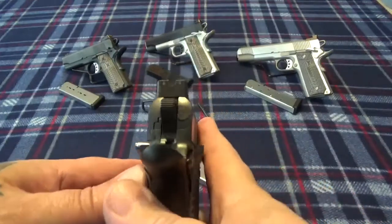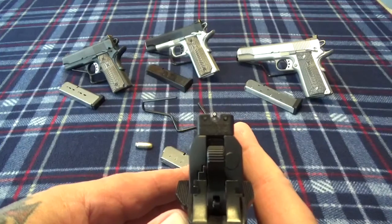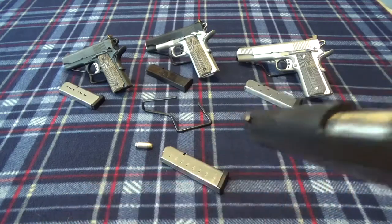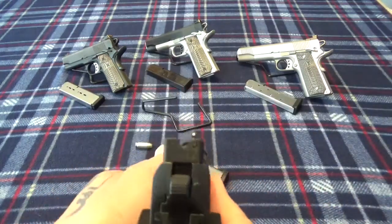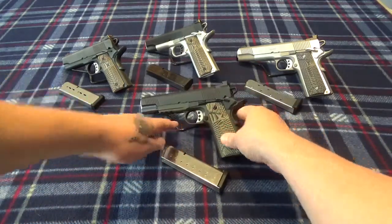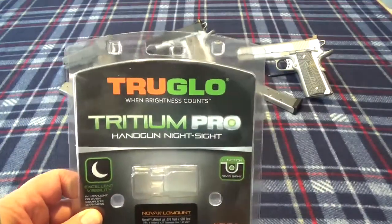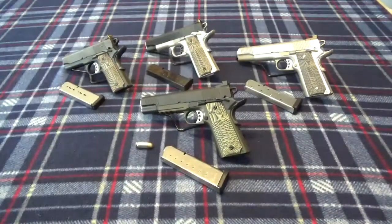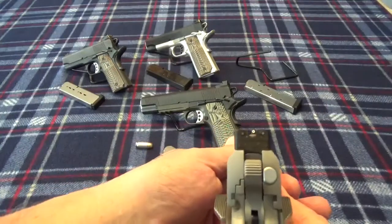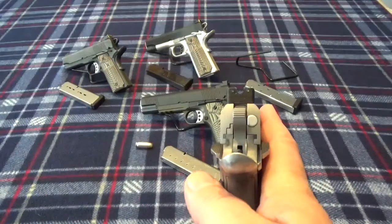I did replace the sights. If you can see — let's line that up — see that front sight? That's the main reason I had to replace the sights, because I couldn't see the front sight on the stock configuration. What I put on here was a set of TruGlo Tridium Pro, and I have the same sights on the Loaded. I like that U-notch and that white front dot.